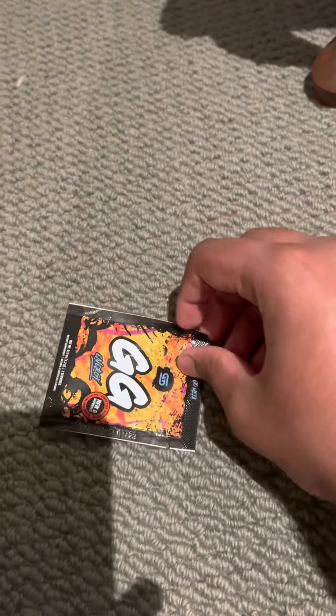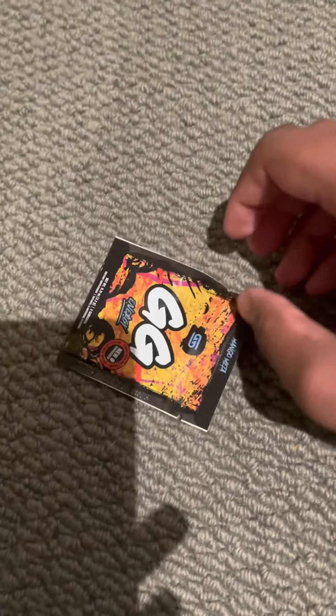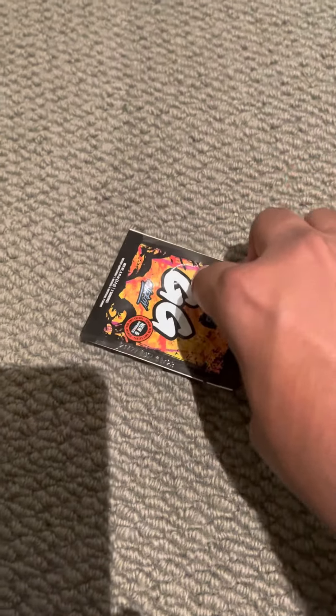Pretty hard to do one handed, but I'll try — open it up. Okay, give me a minute. There we go, let's go.